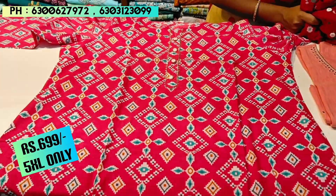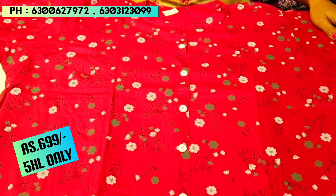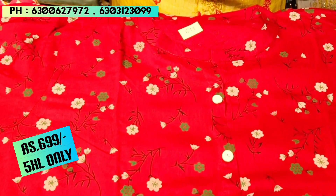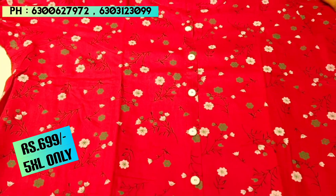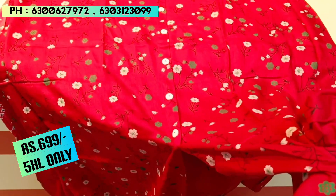This piece is available in 5XL. The next piece is a rayon fabric with a soft feel and daily wear suitability. It has a dark maroon color in the ₹699 price range, perfect for daily wear.